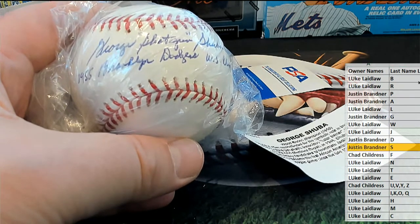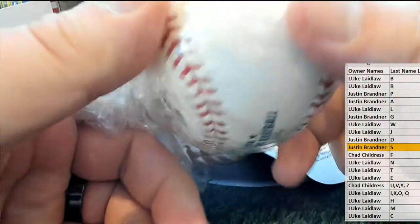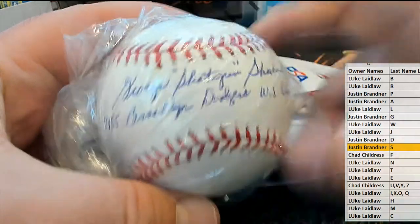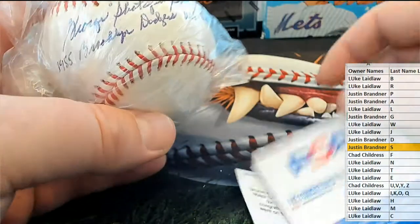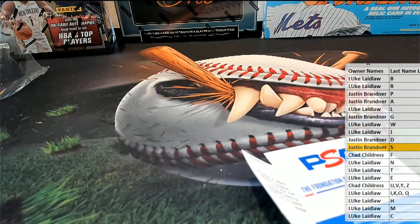Letter S — that's Justin. All right man, Justin B! I can tell you, I have never pulled this guy's baseball before — ever — and I've done thousands of baseball breaks. Pretty awesome, and plus the inscription and story, and the PSA. Very nice, Justin B — great hit! That'll do it for Tri-Star baseball 622. Thanks everybody for joining.